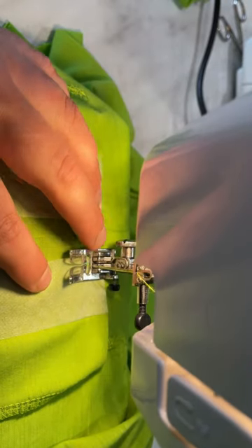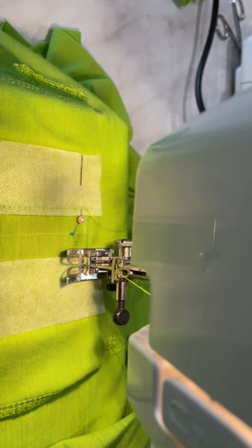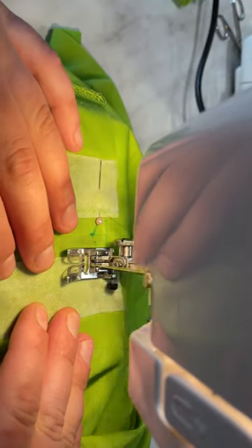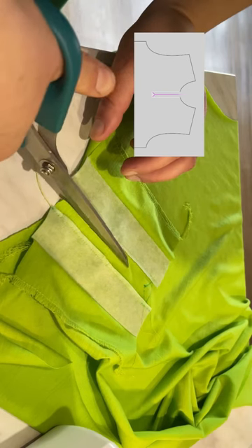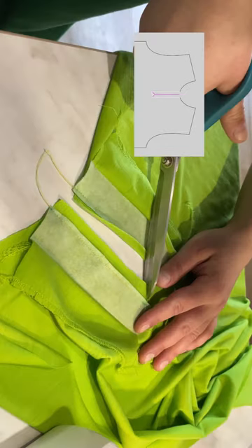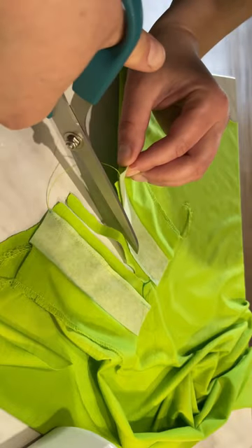Pin the back and front together; otherwise the fabric will shift. Cut along the pink lines as shown in the picture — at the very end leave one millimeter on each side. Cut very carefully, then cut off the extra fabric and fold the flies into position.